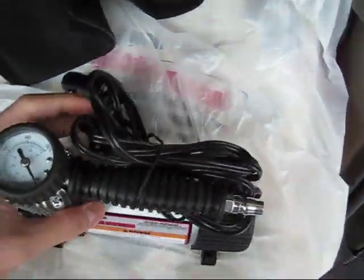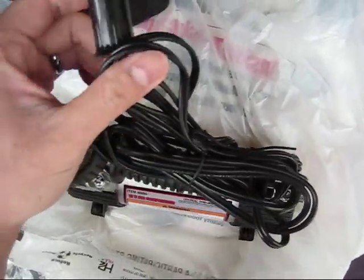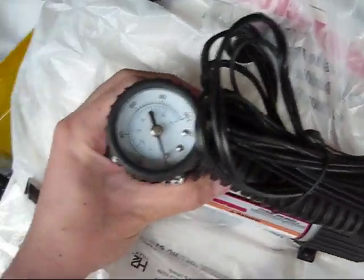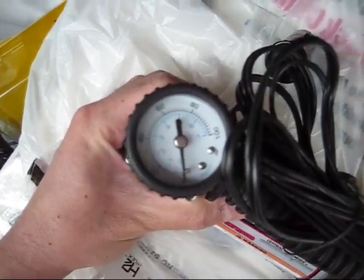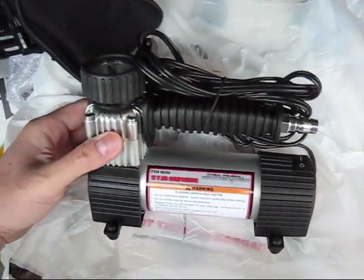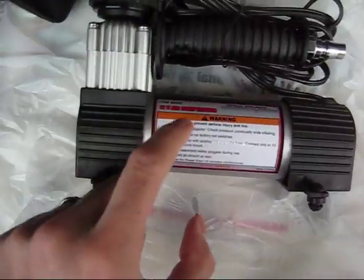The compressor itself is fairly simple. You've got your 12-volt cable with the cigarette lighter adapter at the end, and you've got your gauge that goes up to 100 psi. There's the on/off switch. It's fairly small, compact, has rubber feet and a metal casing.